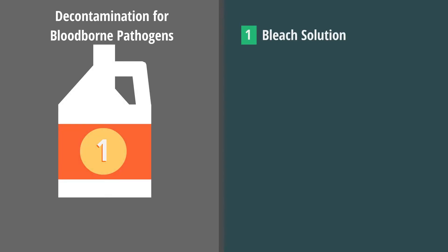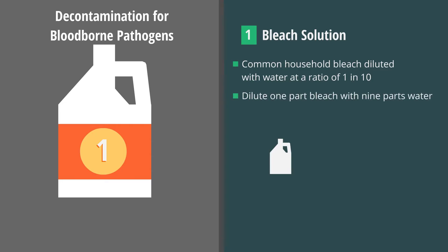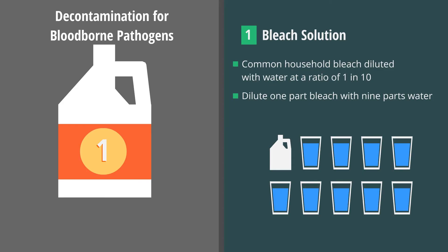The first disinfectant is a solution of common household bleach diluted with water at a ratio of 1 in 10 — in other words, dilute one part bleach with nine parts water.